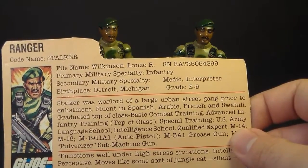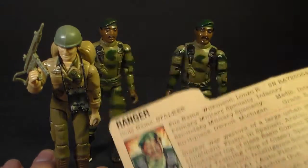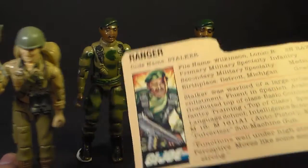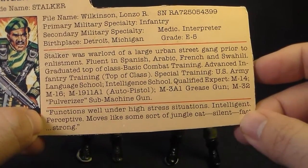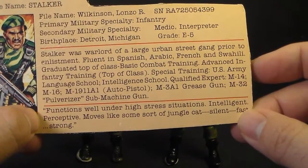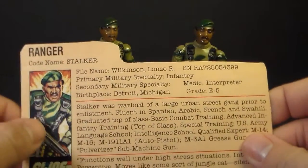Also notable is the fact that he speaks four languages in addition to English. In the G.I. Joe universe, language skill is often used as a proxy for intelligence. Duke is another character who speaks multiple languages and was a field commander, much in the way Stalker was portrayed in the comic books. The bottom section of the file card has a quote: 'Functions well under high stress situations, intelligent, perceptive, moves like some sort of jungle cat, silent, fast, strong.' And I think that is the origin of his code name, Stalker.